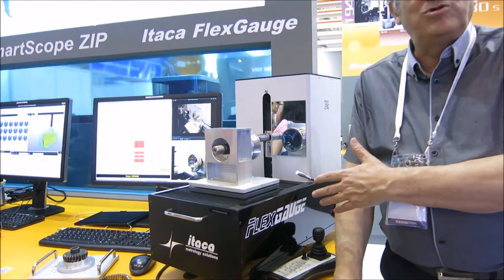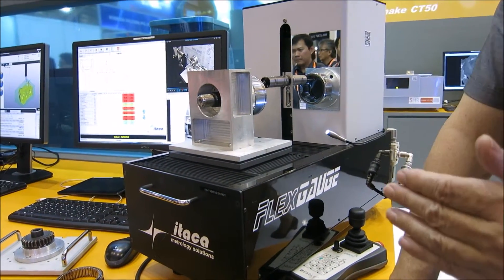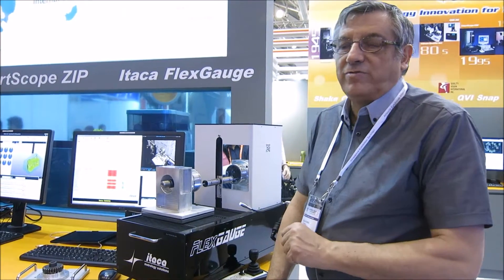The machine is designed to be very tough for the harsh environment, but at the same time very accurate, bringing the quality of the measuring room to the environment of the shop floor.